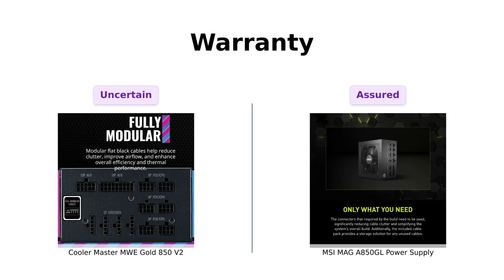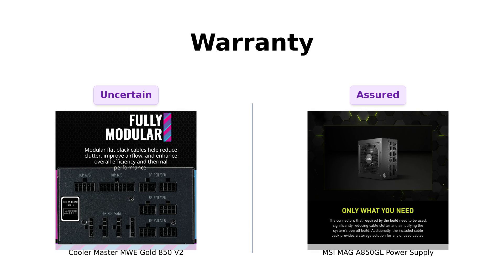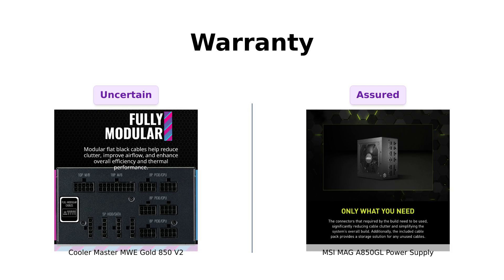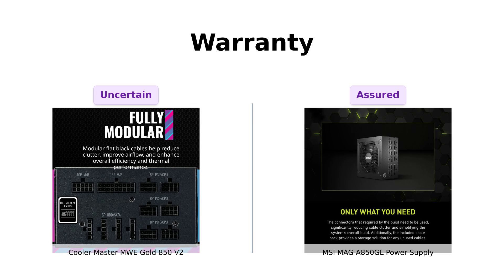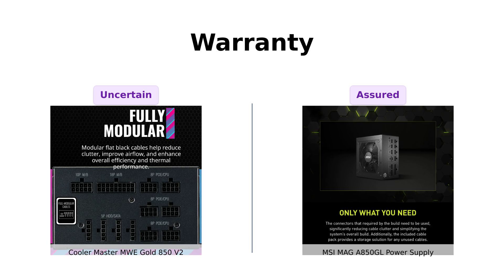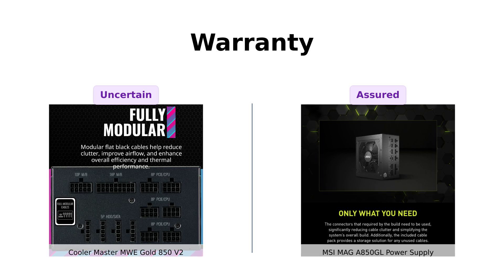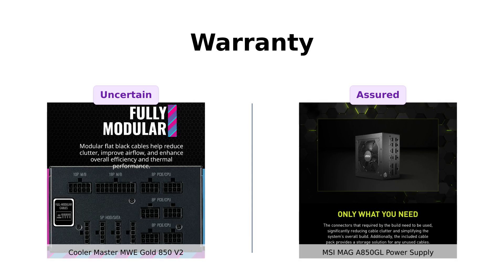And finally, let's talk about warranties. The MSI MAG AI-A 850 GL comes with a 10-year limited warranty, which many users appreciate as it offers peace of mind. Reviewers have noted that this long warranty period is a significant selling point. On the other hand, Cooler Master does not specify a warranty period, leading some to speculate about the longevity of the product. While MSI provides assurance, the Cooler Master's reputation for reliability still garners positive feedback from users.